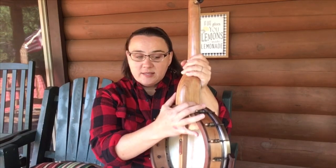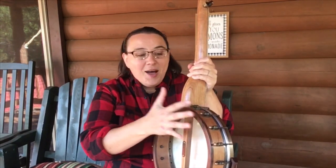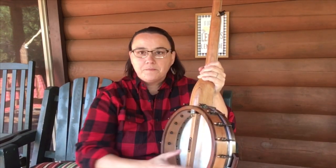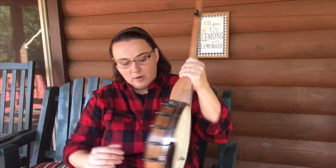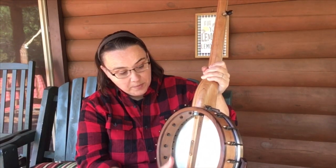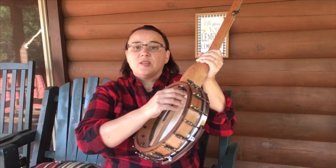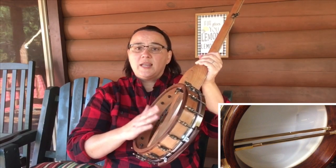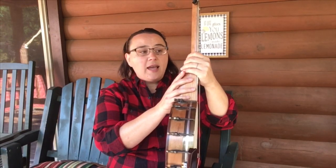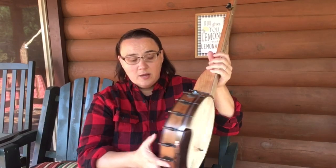If we flip the banjo over, this is where you may see a lot of differences. First of all, you may not see this at all if you have a resonator cap on your banjo. Those can be taken off if you'd like, or you can leave it on — it's a piece of wood screwed on back here that just makes it louder and resonates more. This is an open back banjo. Right here in the middle we have tensioner rods. There might be one metal rod, two metal rods, or this wooden dowel stick. Don't mess with that ever — that is your neck adjustment and you need to have a luthier do that.